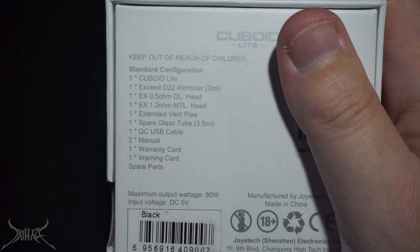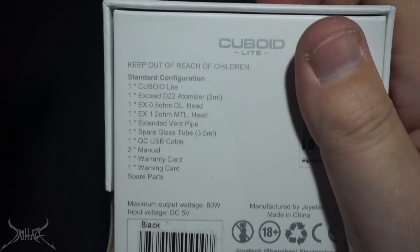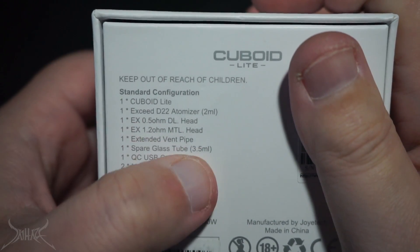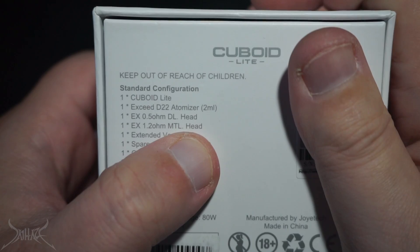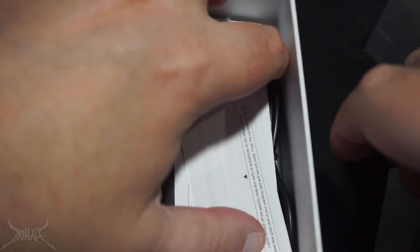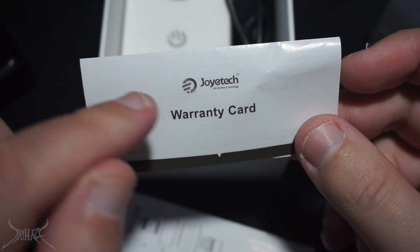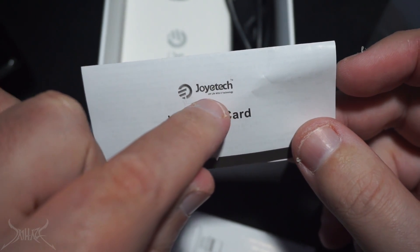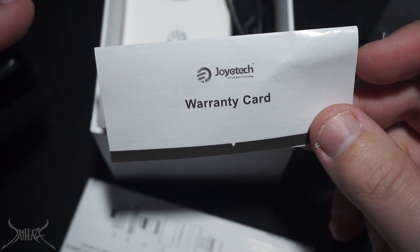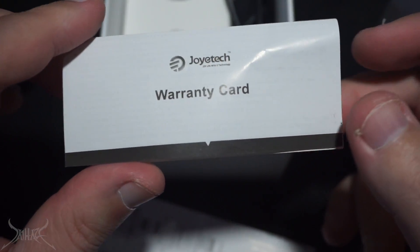This is everything included in the box. It's really directed towards people just going to start vaping, or someone who wants something real stealthy and small they could carry around and not worry about. There's a DL head — direct lung — and MTL — mouth to lung — head. When they say 'head' they mean the element that heats up the atomizer. The box has a vanilla scent to it. Flipping it up, there's a bunch of pamphlets and a warranty card. I can't speak too much on Joytech's warranty — I've had quite a few people tell me they contacted Joytech about an issue and Joytech told them to go back to the original seller.